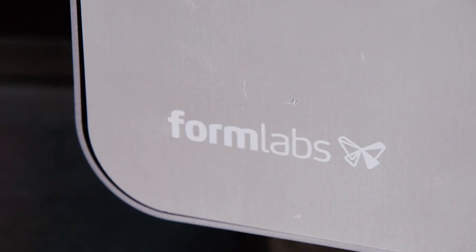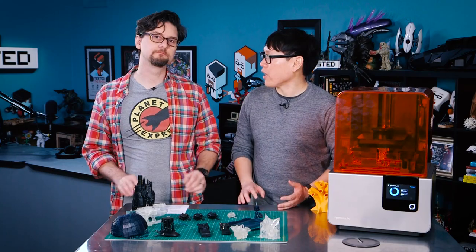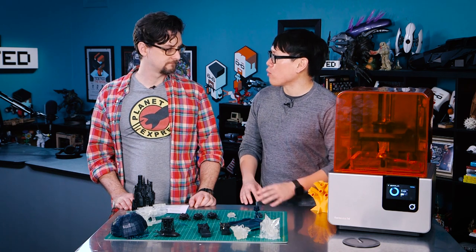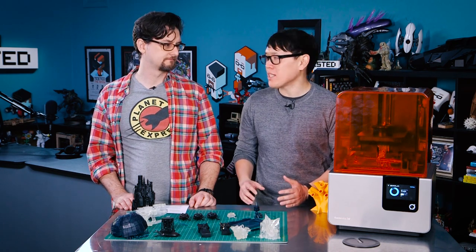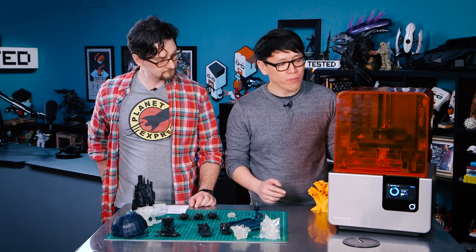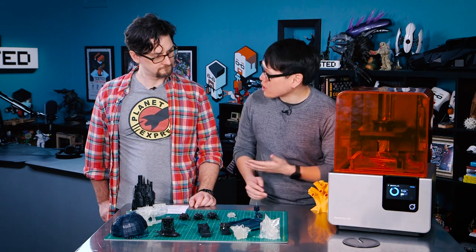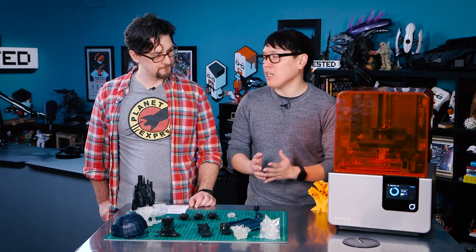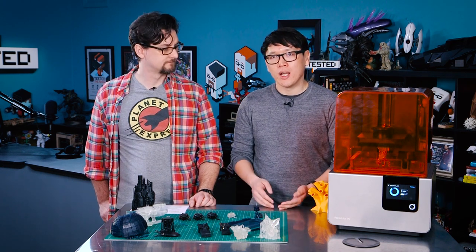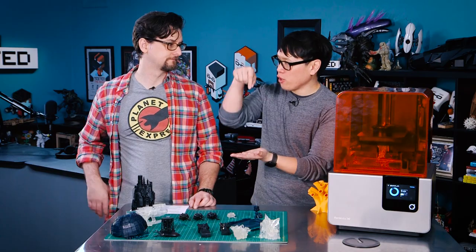So instead of melting plastic, you're curing plastic, and it's still doing it layer by layer. The same terms still apply — layer resolution, print bed size, volume size. We actually have the Form 2 running right now, about to finish a print. You can see we're printing the scuttlefish. Unlike FDM printers like MakerBot or Ultimaker where the build platform is on the bottom and filament comes from the top printing upward, SLA printers like the Form 1 and Form 2 print upside down.